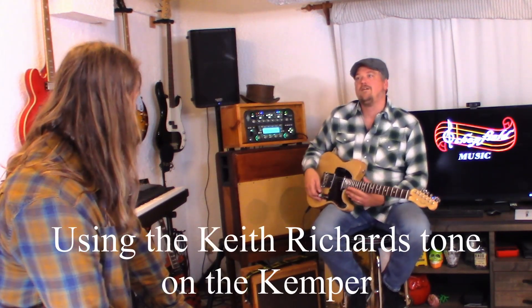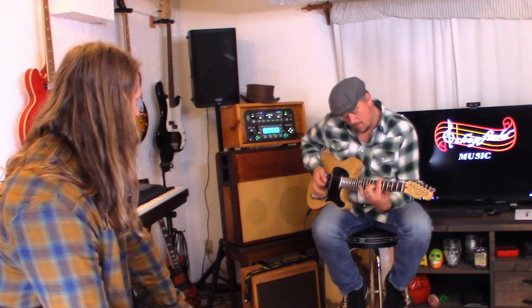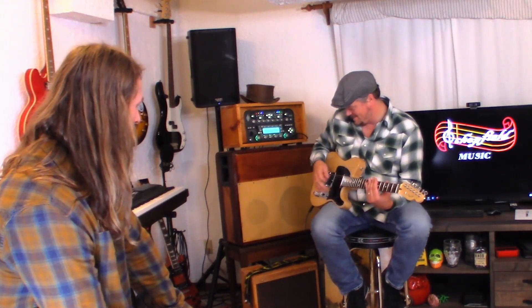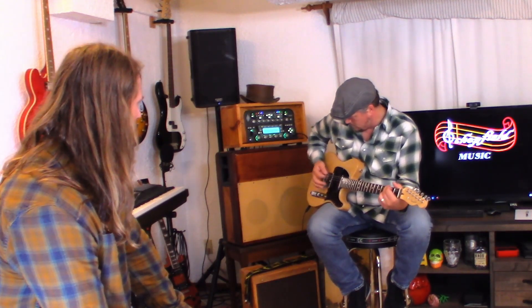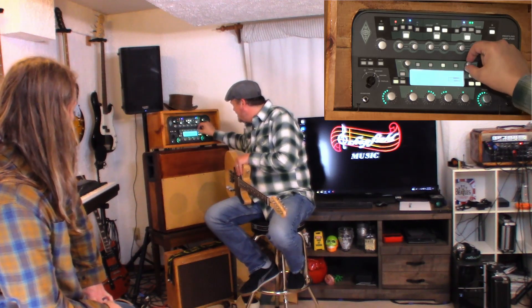So, to hear what this might sound like... it does not sound anything like the other. Nope. But if you're going to do some country picking or clean chords... yeah, probably not my favorite Telecaster amp setting for this particular Telecaster.